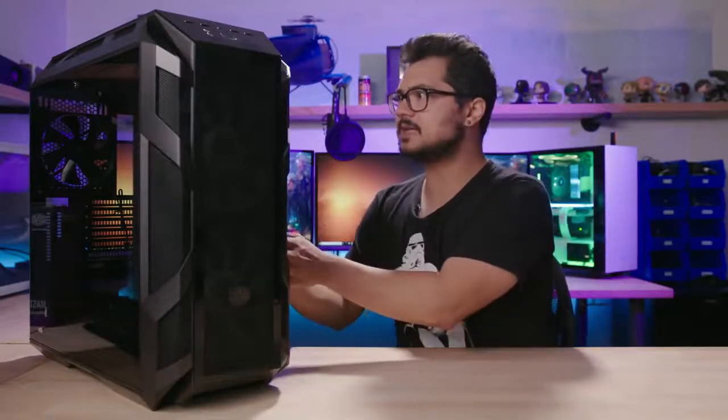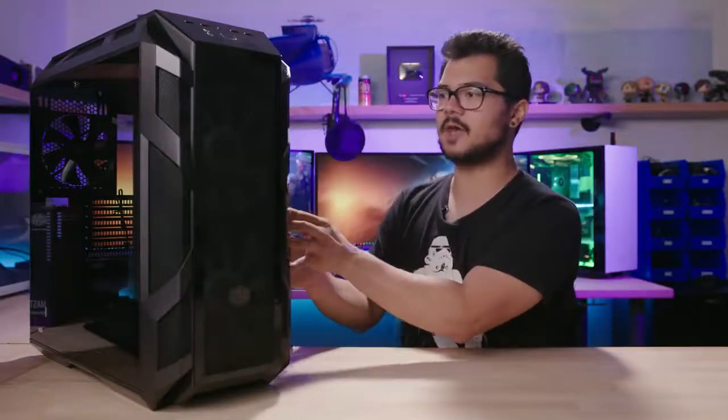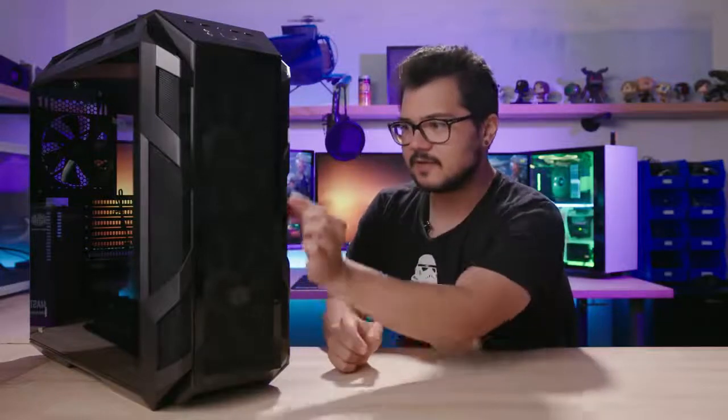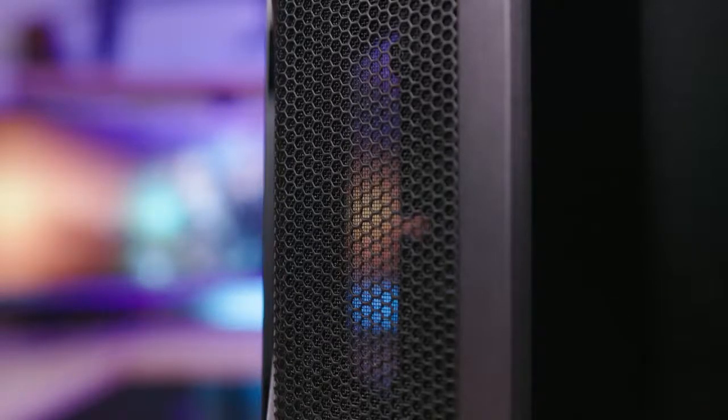Even if you were to pop in the tempered glass panel at the front, it still looks like you'd get some pretty decent airflow because the ventilation mesh on the sides of the front panel is fairly large, and even more importantly, there's a fairly sizable gap between the front-installed fans and the front of the panel, which means there should be healthy airflow coming in from at least the sides of the panel.